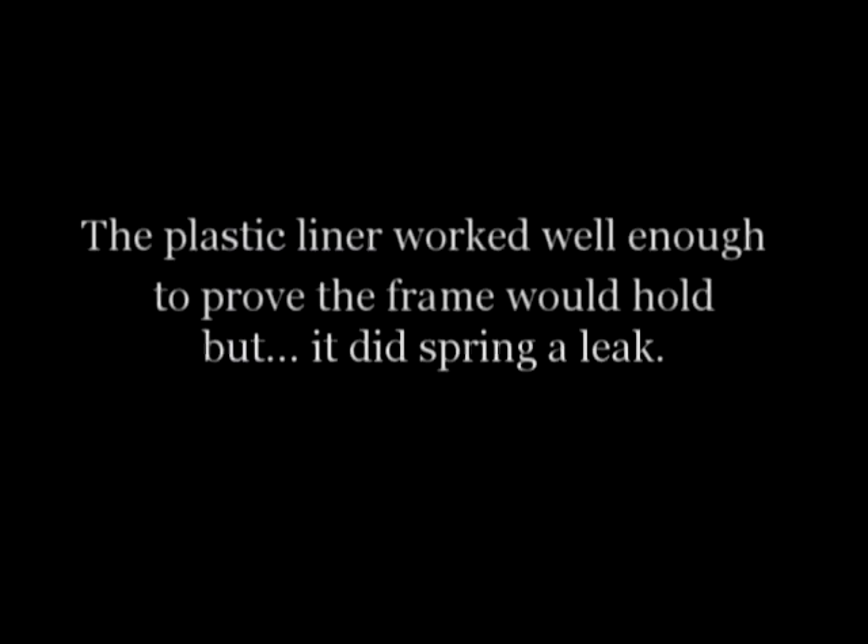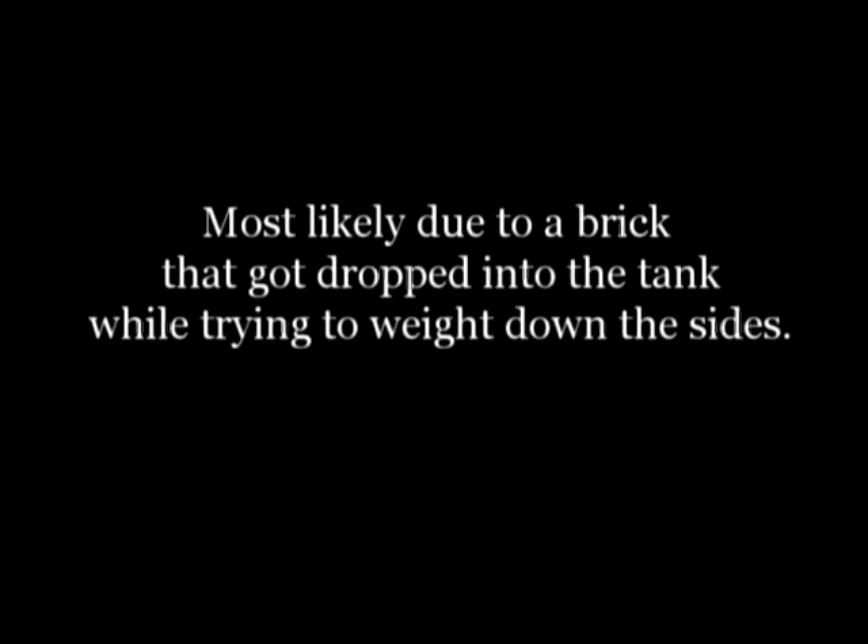Time to fill it. The foam eventually settled. I've also put rubber mats on the floor inside the tank on top of the liner. This will help guard against puncturing the bottom.